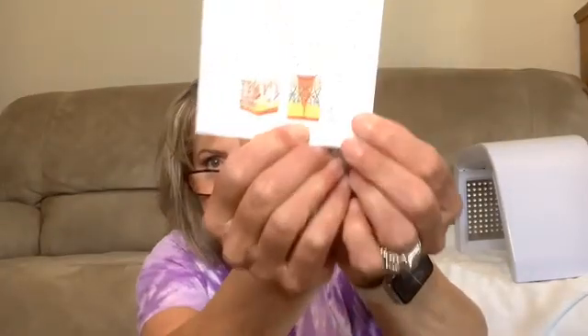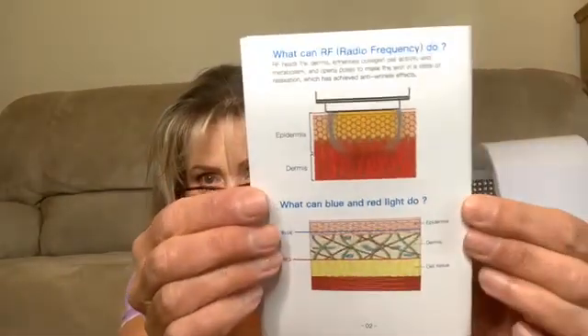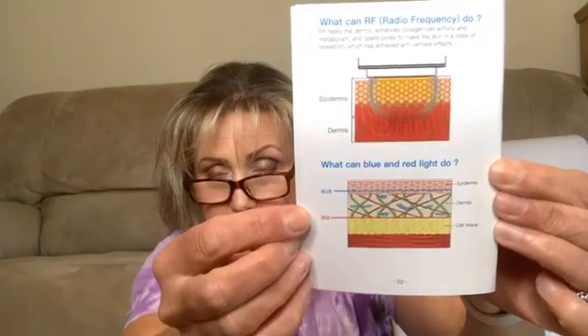This is actually a four in one — high intensity focused ultrasound, radio frequency, LED light blue, and LED light red. The high intensity ultrasound goes through the subcutaneous fat all the way into the fascia. It actually reaches a temperature of 65 degrees Celsius. The radio frequency heats the deep layer of the dermis.